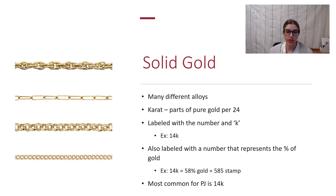Carat refers to the parts of pure gold per 24, and you'll see any sort of solid gold labeled with a number and a 'K,' or labeled with a number that represents the percentage of gold. So you might see it labeled as 14K or 585. 14K gold is 58% pure gold, which is why you have the 585 designation.